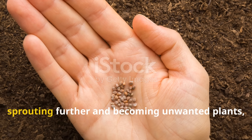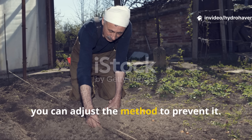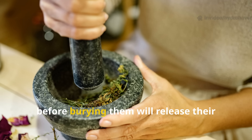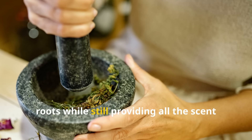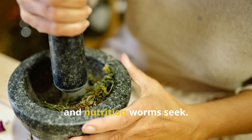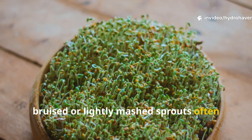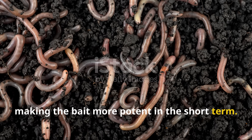If you're worried about the seeds sprouting further and becoming unwanted plants, you can adjust the method to prevent it. A light crushing of the sprouted seeds before burying them will release their juices and prevent them from establishing roots, while still providing all the scent and nutrition worms seek. In fact, bruised or lightly mashed sprouts often release their attractant compounds even faster, making the bait more potent in the short term.